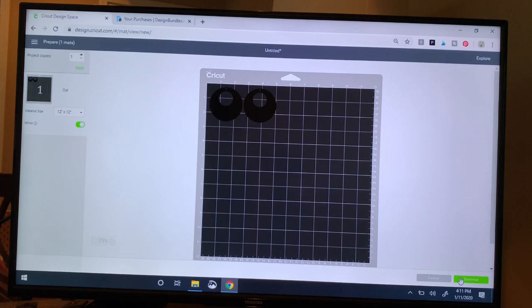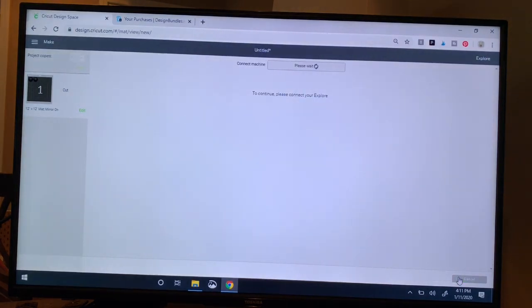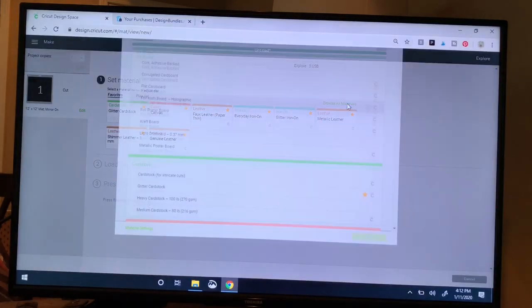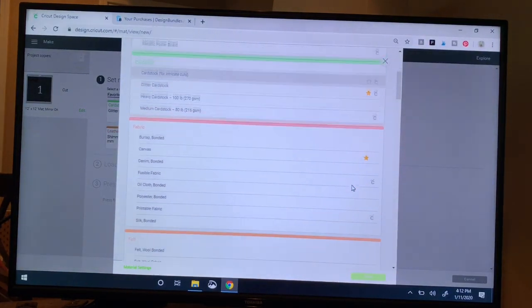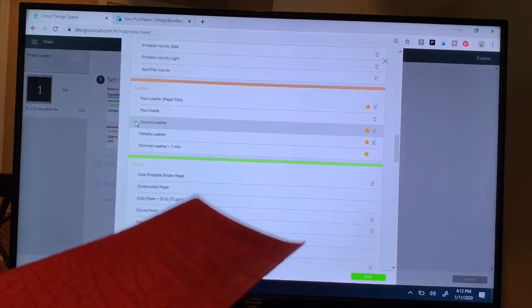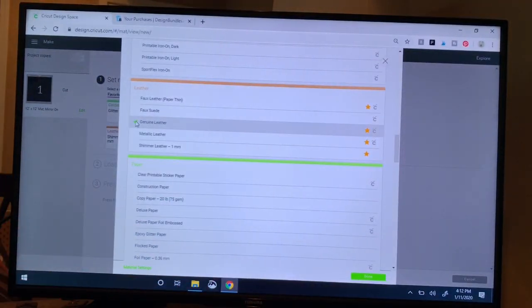We're going to click Continue — the green button in the lower right — and the next thing we need to do is select our material. We are using genuine leather today. The menu here shows all the materials I've added to my favorites, which makes it easier. If you haven't done that, you can click Browse All Materials, scroll down to the leather section, and select from the different options. I'm going with Genuine Leather because this thickness looks like a very normal genuine leather. Cricut metallic leather is a little thicker but I'm okay with genuine leather, then click the green button at the bottom.